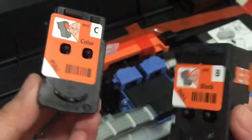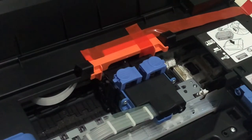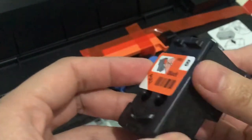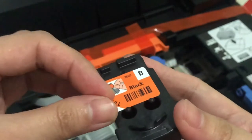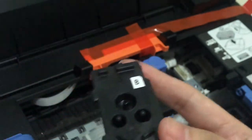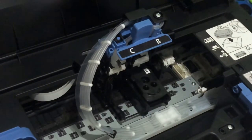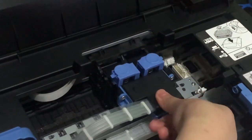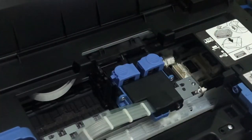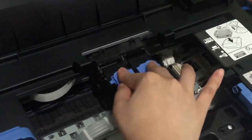Lagay muna natin yung mga cartridges - eto yung colored and then yung black. Ilalagay natin ngayon, I'll show you how. Make sure natanggal nyo na yung mga parts na color orange bago nyo ilagay, tsaka yung mga tape. Insert nyo lang yung mga cartridges dito. Isara ulit, tapos pipindutin nyo yung dalawang color blue para mag-lock yung lalagay ng cartridges.